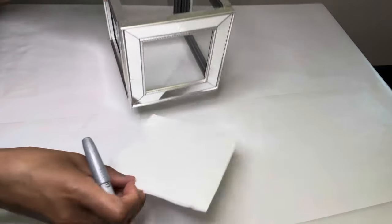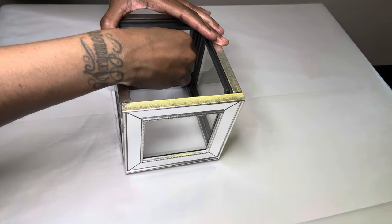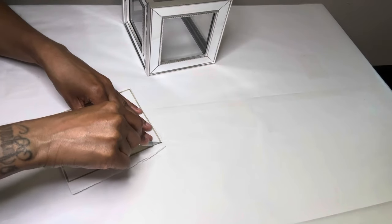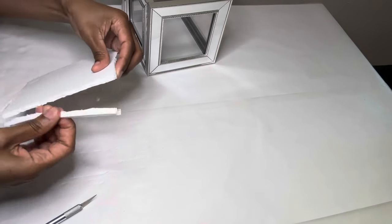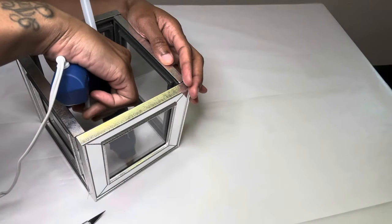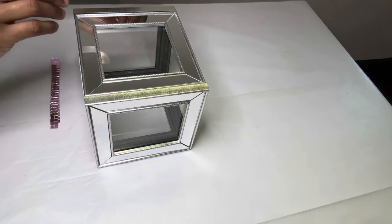I'm using a piece of foam board to seal the bottom. I'm only placing these strips on the front side and also the top.